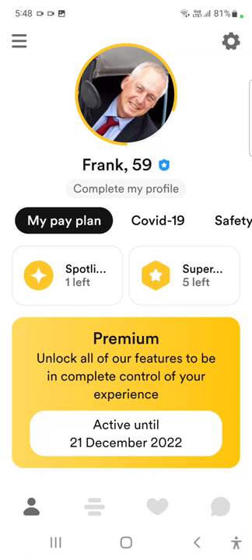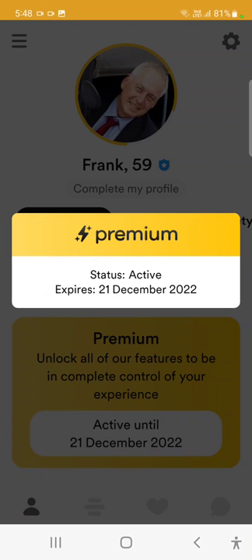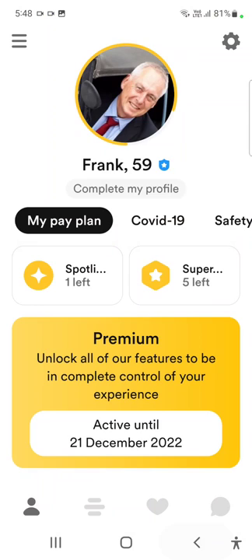Everything here shows the plan is active until December, but there's no option to cancel it. It says it expires, but like I was saying before, it was expiring in June — there's just no cancel option.